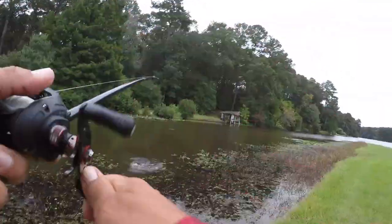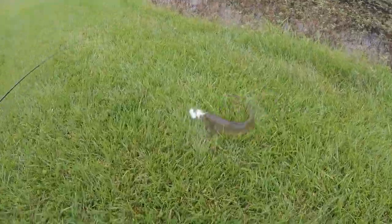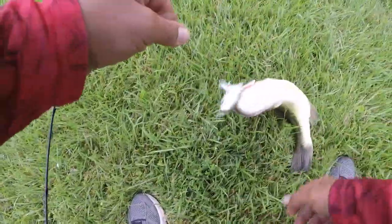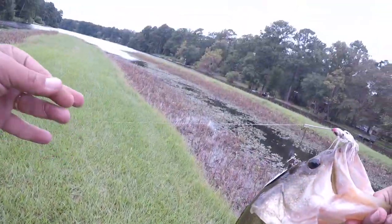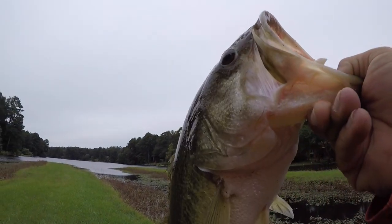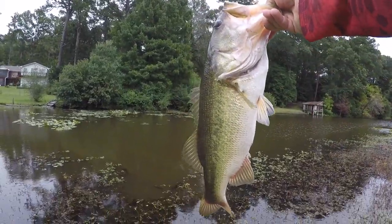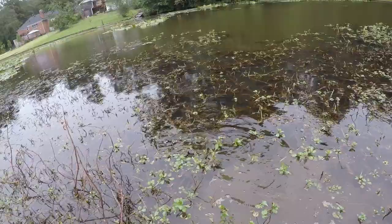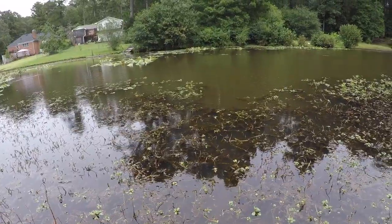Oh, there we go! Oh my God, guys — big bass, giant bass! Oh my God, are you kidding me? I just picked up a huge bass. That is a massive bass. Oh my goodness. Holy crap! I was not expecting this. This is a pig, an absolute pig. It's so big — just a huge bass. God bless Alabama. Unbelievable, guys. Just a massive pig. I guess the spinnerbait was the right way to go. Unbelievable.